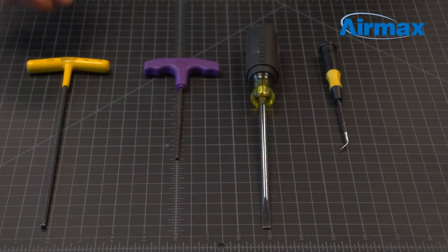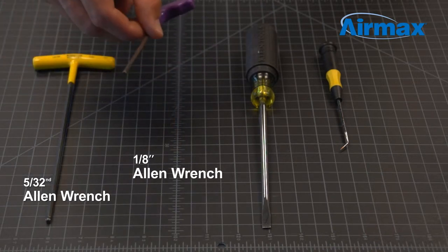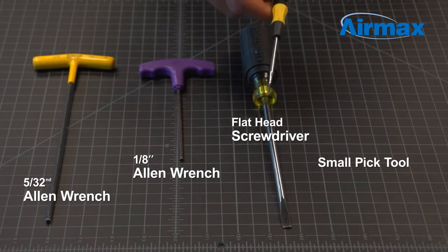The tools we will be using to repair this unit are a 5/32 inch allen wrench, an eighth inch allen wrench, a flathead screwdriver, and a small pick tool.